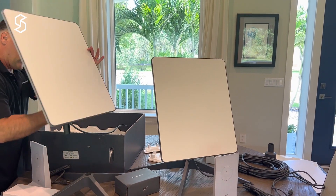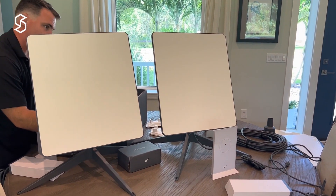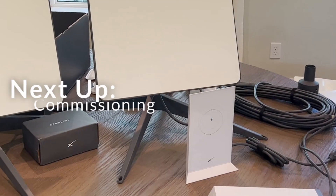So this is the Starlink Maritime Kit. Thanks everyone.